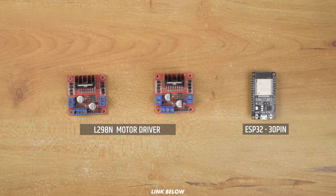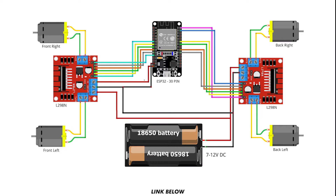So let's start by building the receiver first. To build the receiver, we need these components. You can follow this diagram to build the receiver.